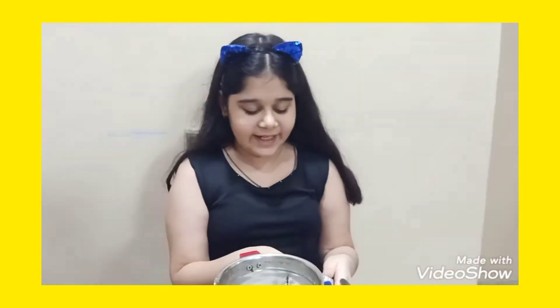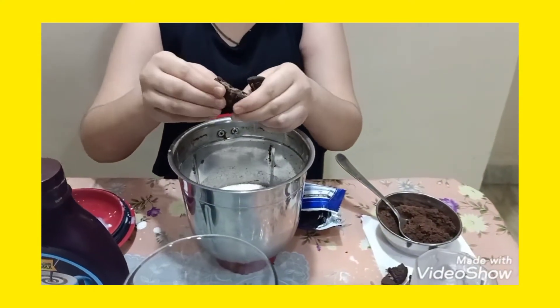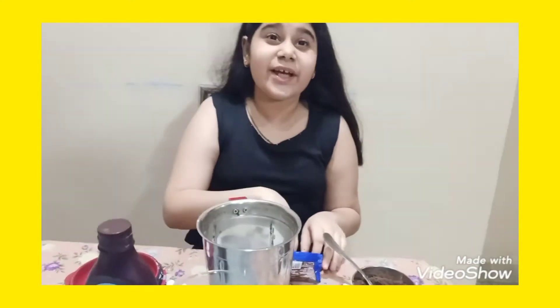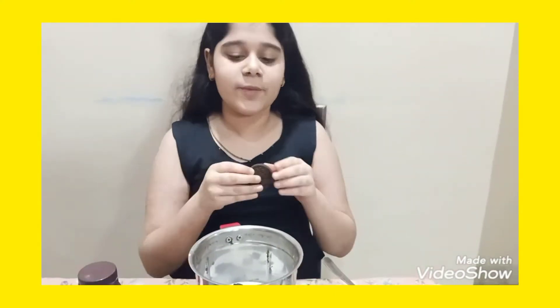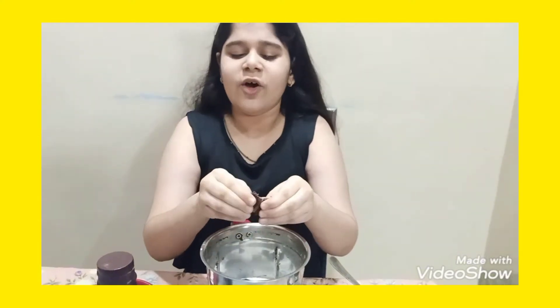Guys, it will be very good. We will serve it like this and it will taste really yummy. You will add some Oreo cookies with the milk following the steps I am doing.